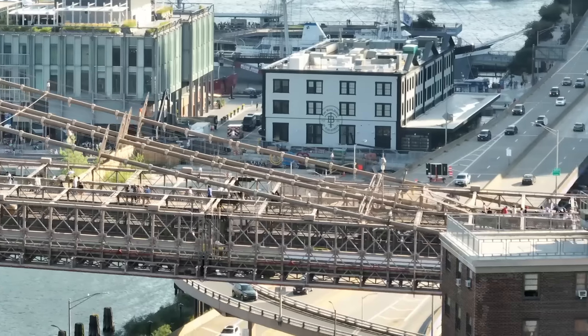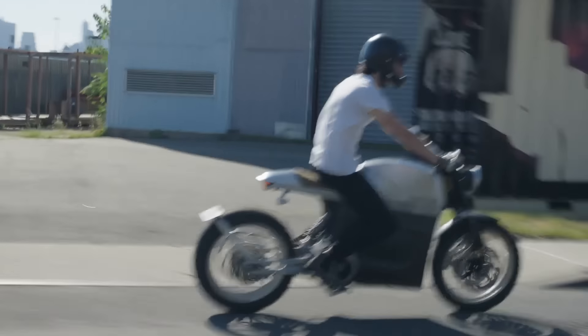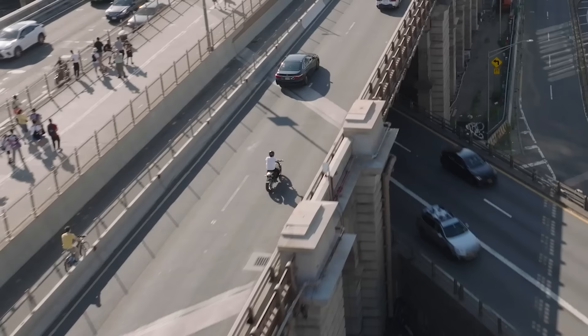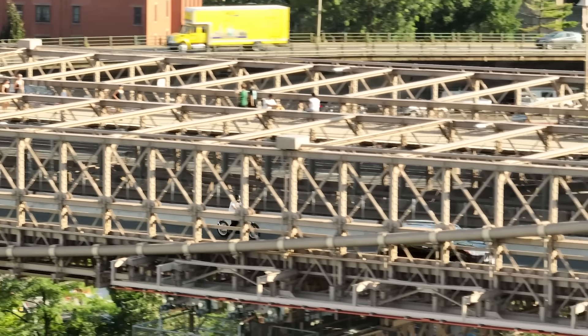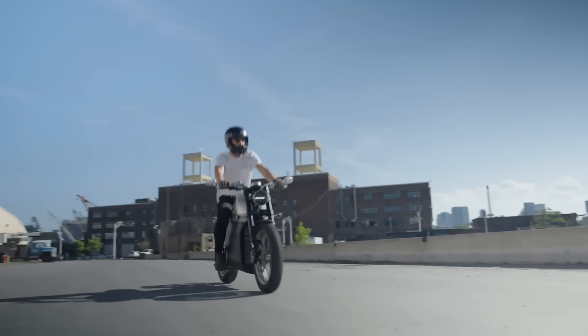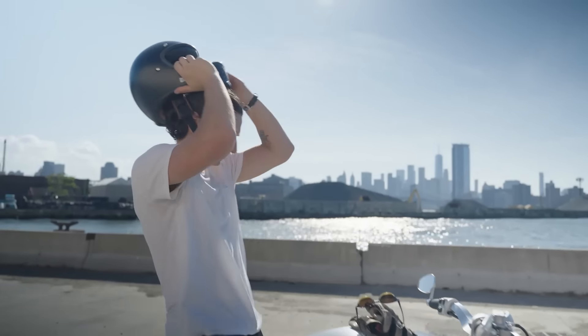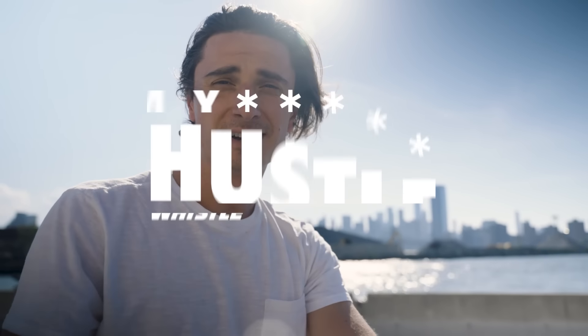Still feels kind of strange seeing this thing in real life. We started with $5,000 and no idea if this was even possible. Failed many times, but persistence is key. Just hustle. My name is Cyrus, I'm the CEO and founder of Tarform, and this is my hustle.